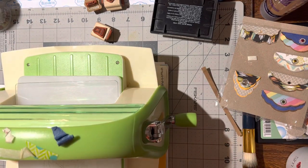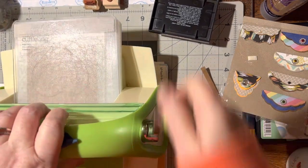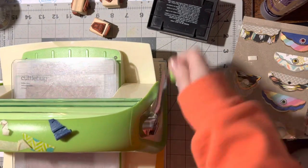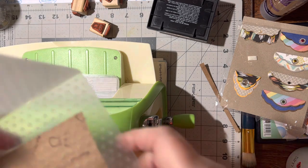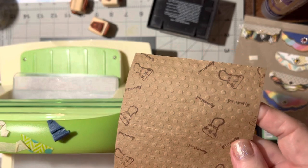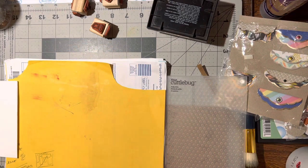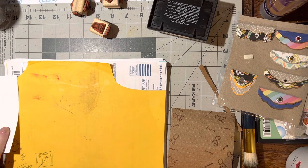All right, let me get my machine. It didn't feel like it had a very deep impression — let me look at it first because sometimes it doesn't feel like it did but it does. Oh yeah, you can definitely see the little dots and it's still legible to read. I do like that. Let's put this away.